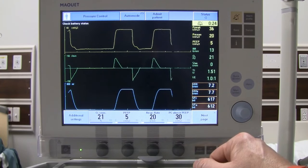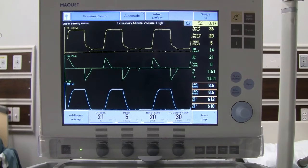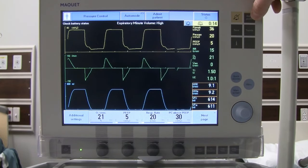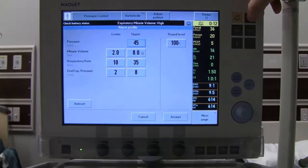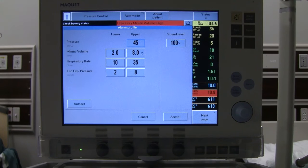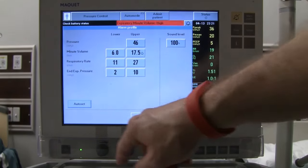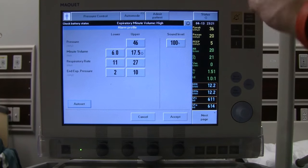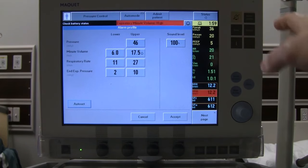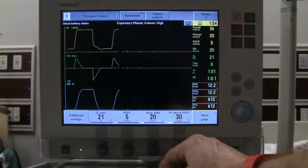Alarms will start going off after mode changes. On this ventilator, if you're actively making adjustments and monitoring your patient, you can hit auto-set to adjust alarms based on current readings. However, never walk away without adjusting the alarms back to appropriate values. Accept the alarm settings to clear the alarms.